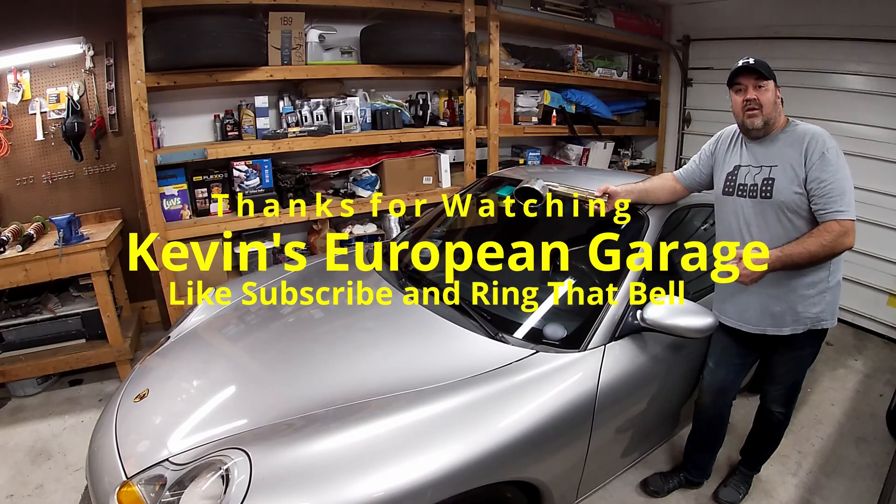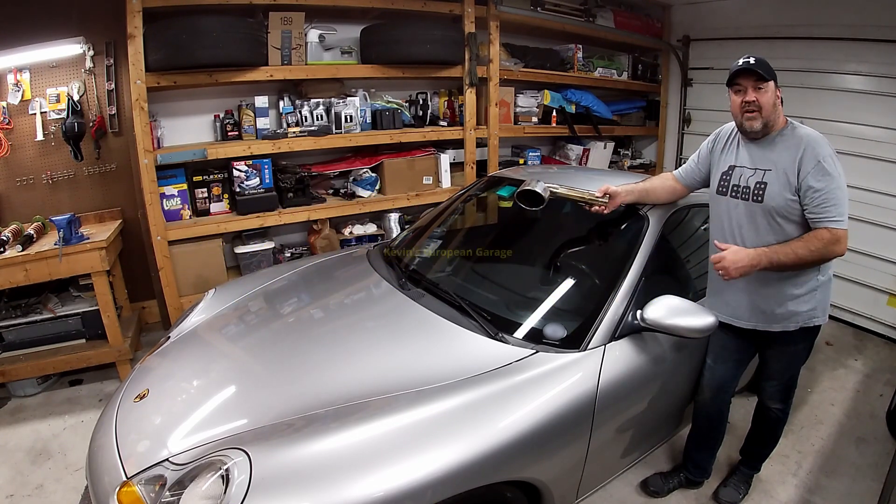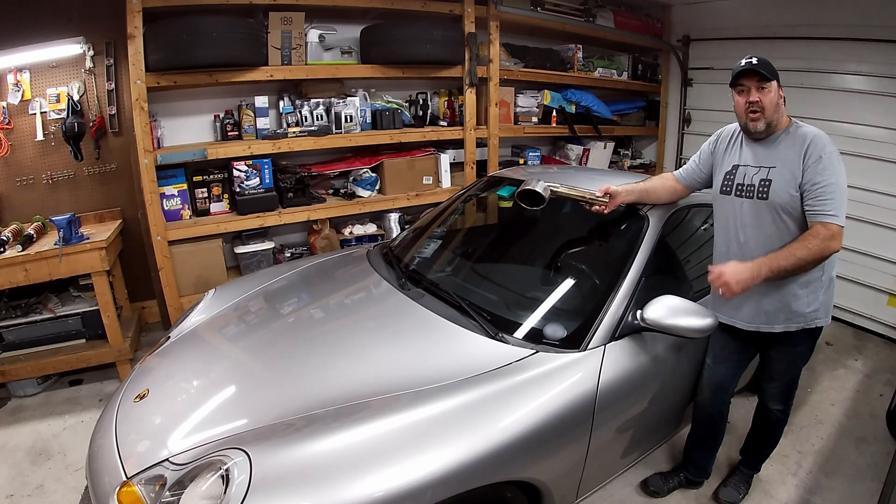Thanks for watching. Please subscribe, like the video, and don't forget to hit the bell so you can get notified when new videos come out. Hope to see you soon.